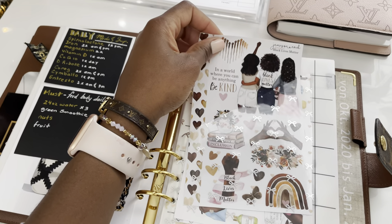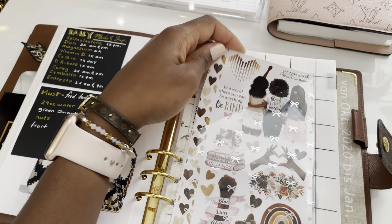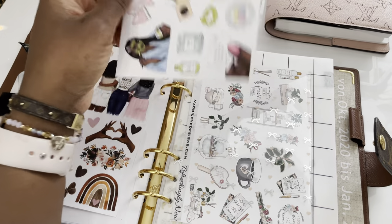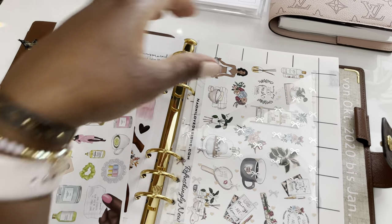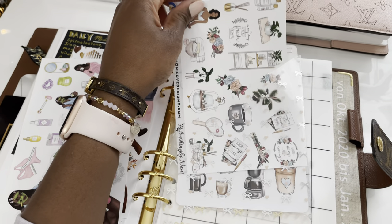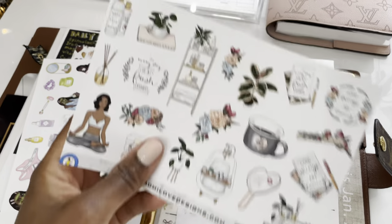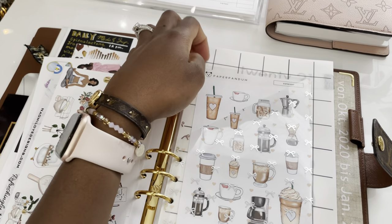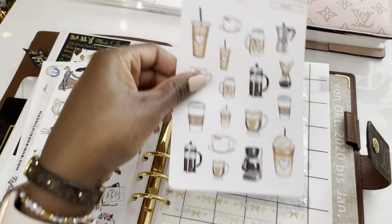These sticker sheets — this one is from Jameson Redesign. And then I have some self-care stuff from Naomi Love Designs; I will list her shop below. Her website is NaomiLoveDesigns.com — I don't know if she's on Etsy anymore. And then this is from Paper Panda. I love coffee and all things coffee related, so that was very cute.